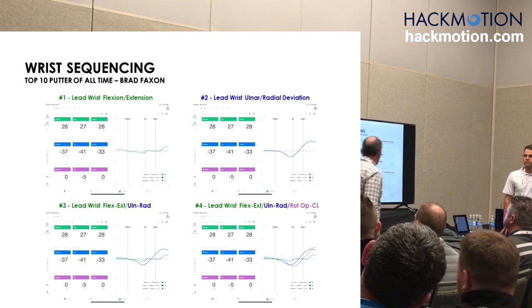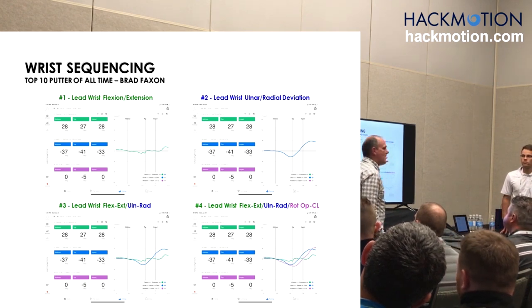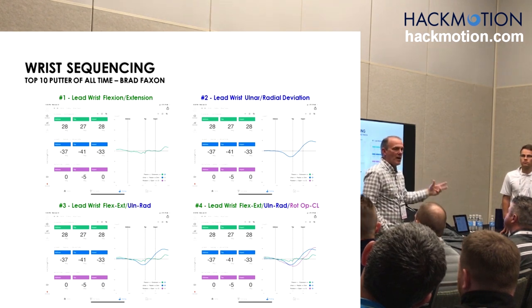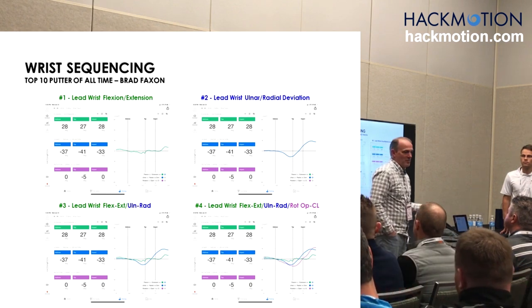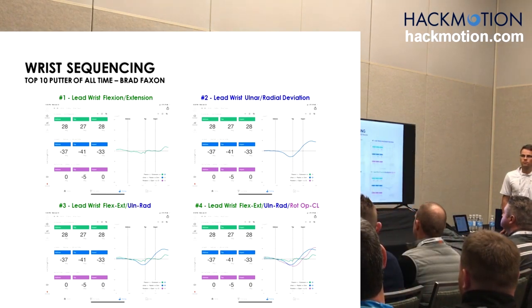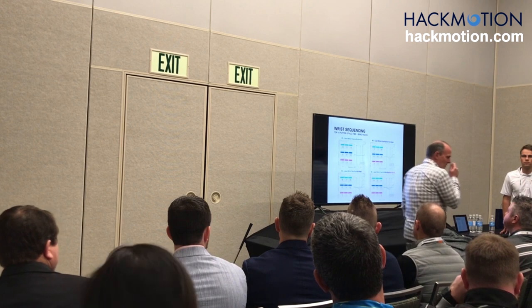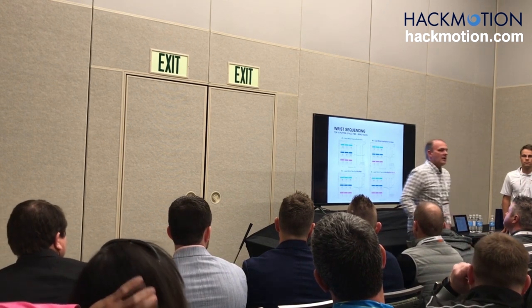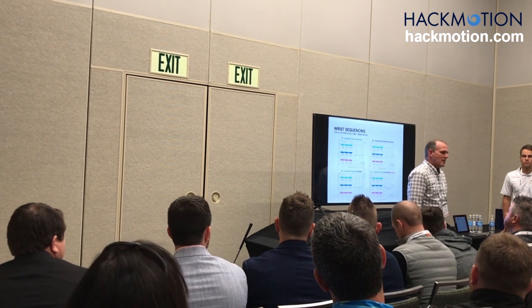We add the rotation in there last. This is actually a really good, compatible wrist sequence with what Brad does — but it might not be compatible with what Patrick Reed does or Ernie Els. Remember when Ernie had the yips and had nine putts on hole number one? That's because somebody was trying to change his wrist sequence to get him to release the putter more.